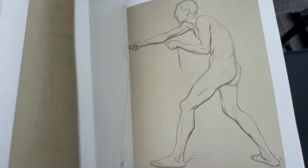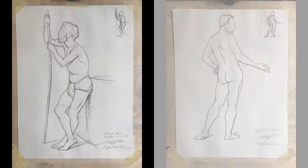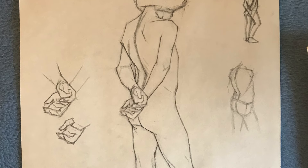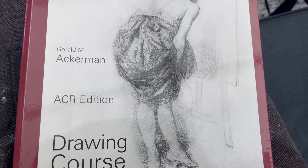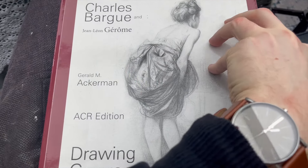It was encouraged to look at the drawings of artists like Charles Bach. It was very helpful to copy some of his drawings in order to really get a feel of his lines. There is a great book with a lot of his drawings which is called Charles Bach Drawing Course — you should really check it out.